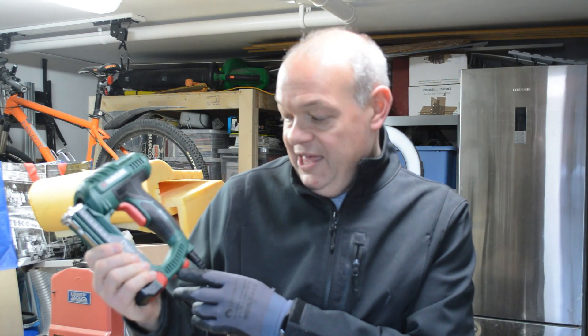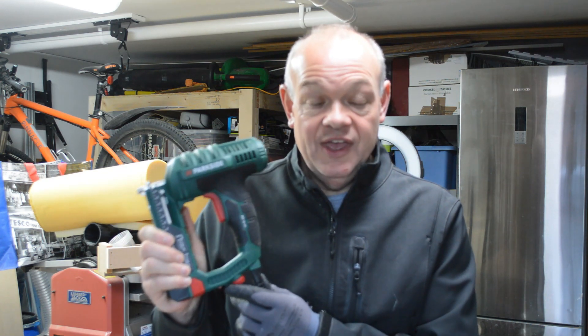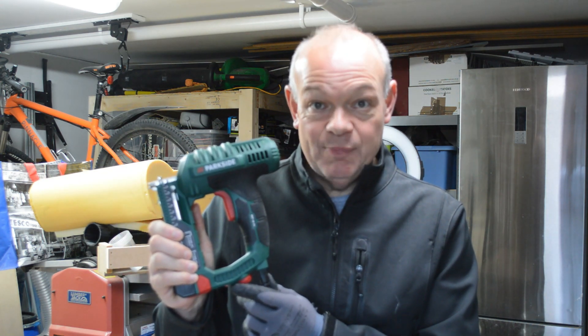Hello fellow woodworkers and welcome to this week's edition of the Garage Workshop 10-minute tool review. This week we're going to be looking at the Parkside PET-25 electronic nailer stapler.